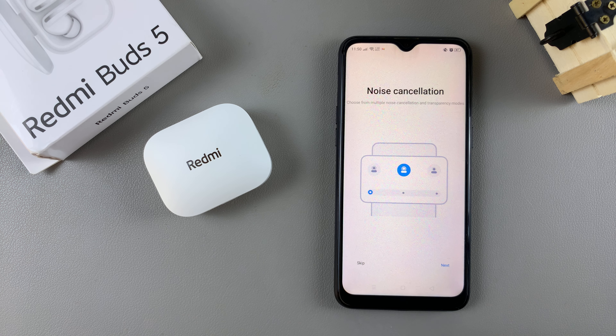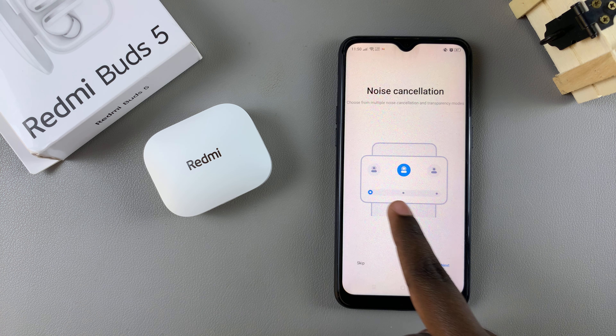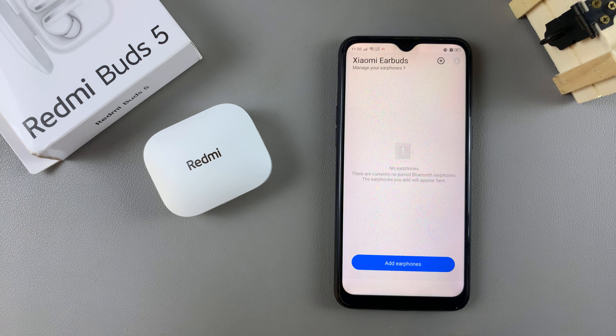You'll be given information about how the app can help you when it comes to managing your earbuds. You can continue reading through them by tapping on next, or you can choose to skip. From here, to add your Redmi Buds 5, select add earphones.